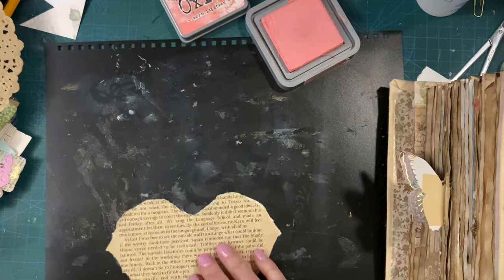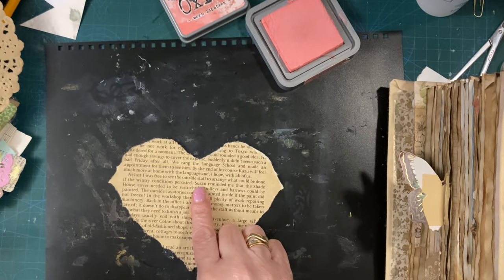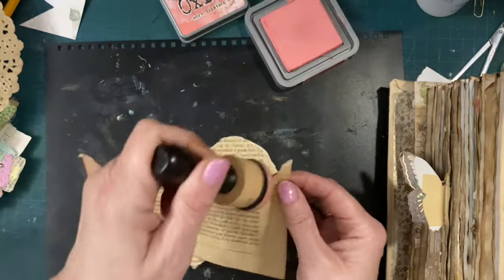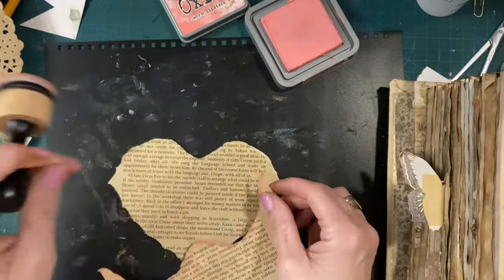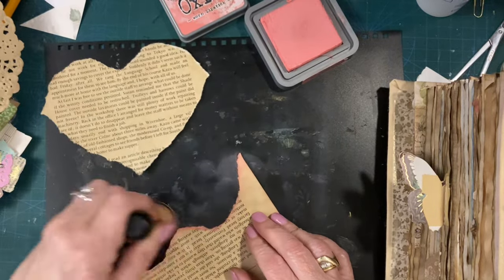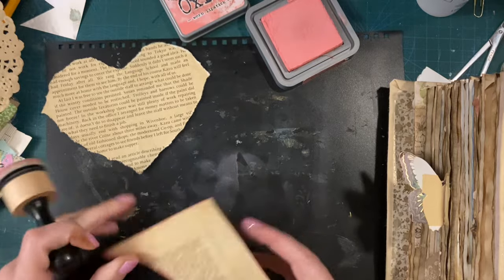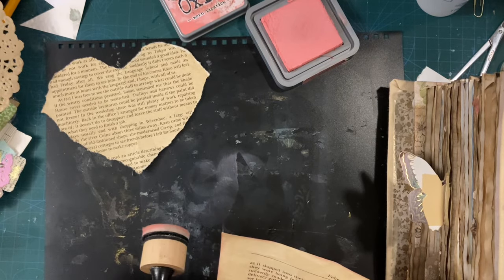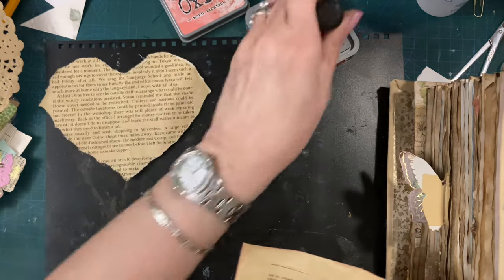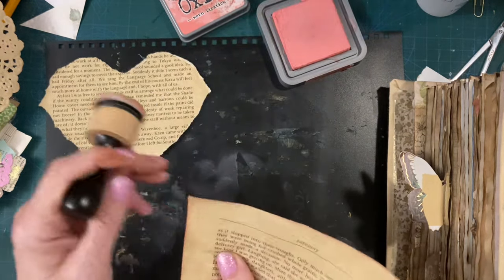Oh! Susan. I'm in my own book — funny that. I just saw that — stood out my name. I'm like, oh — Susan did what? She reminded me that the Shade House cover needed to be re-stitched. There you go.